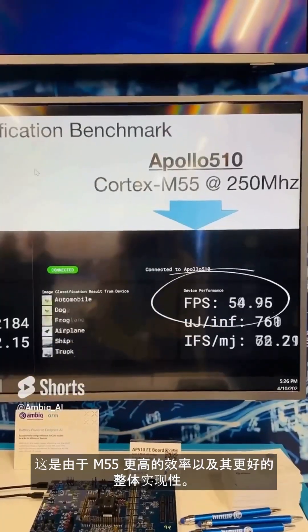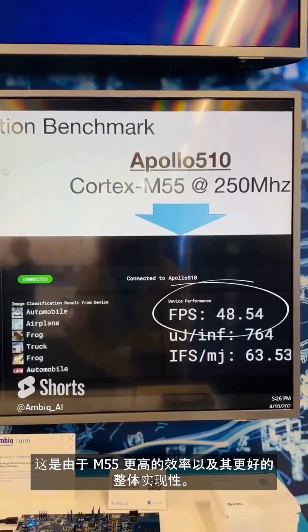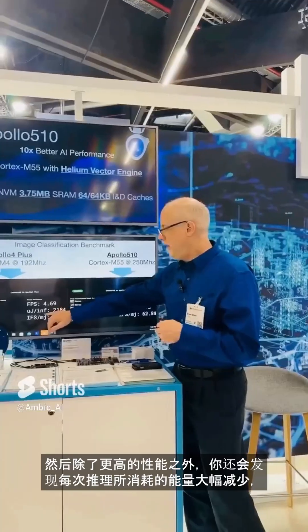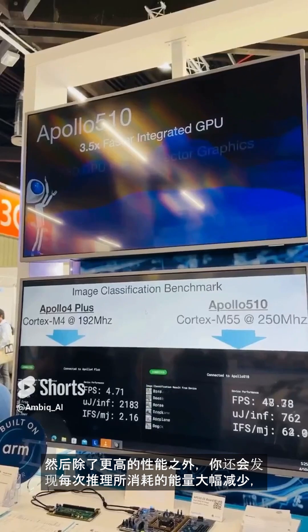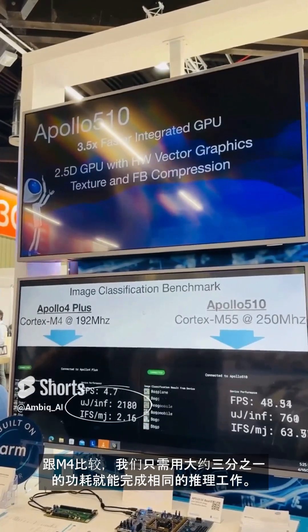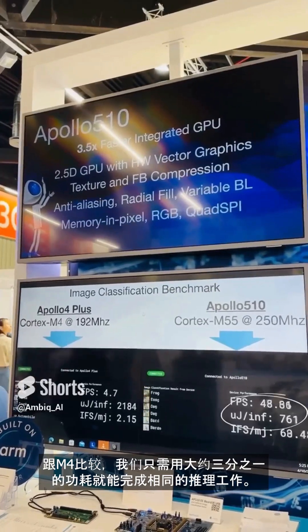That's due to the efficiencies of the M55 and its better implementation overall of the core. In addition to the higher performance, you can see you're spending so much energy per inference on the M4, whereas on the M55 side you're using about one-third the power to get the same job done per inference.